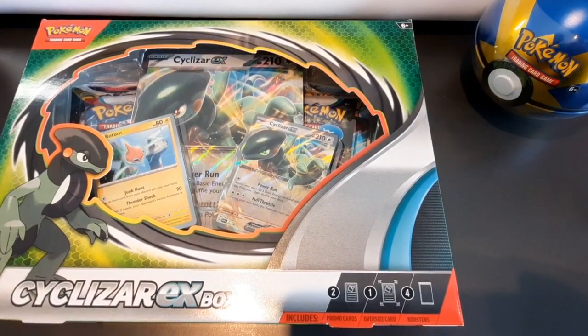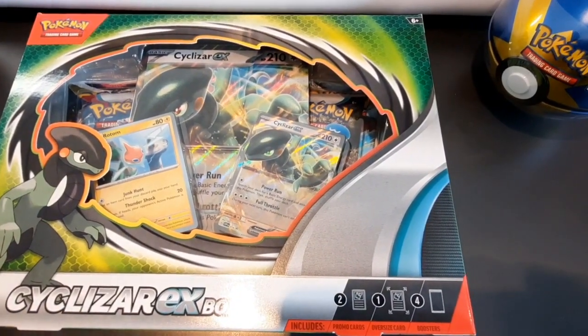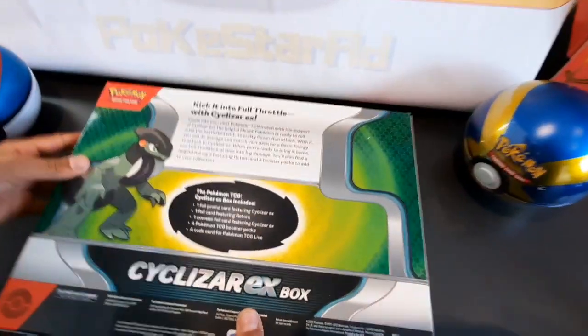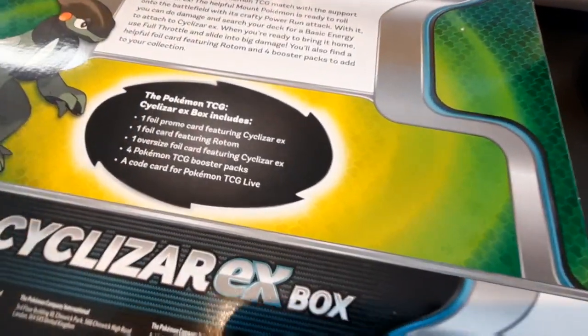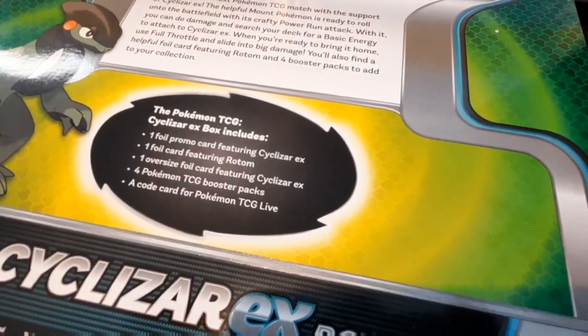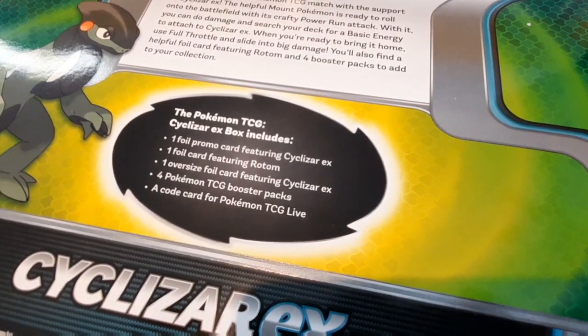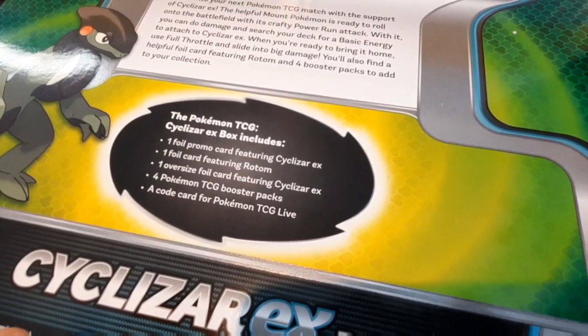The main question we want to know is: what is inside this box? So we have one foil promo card featuring Cyclozar EX, one foil card featuring Rotom, and one oversized foil card featuring Cyclozar EX.